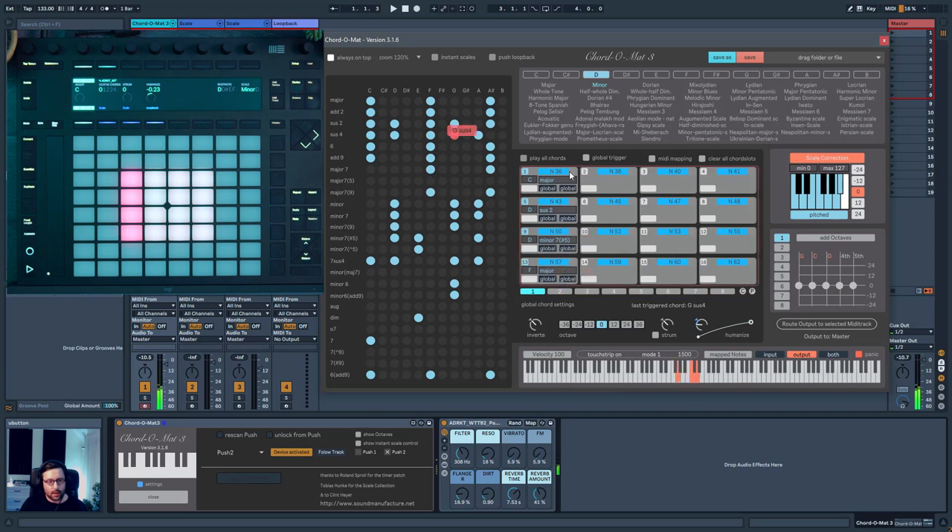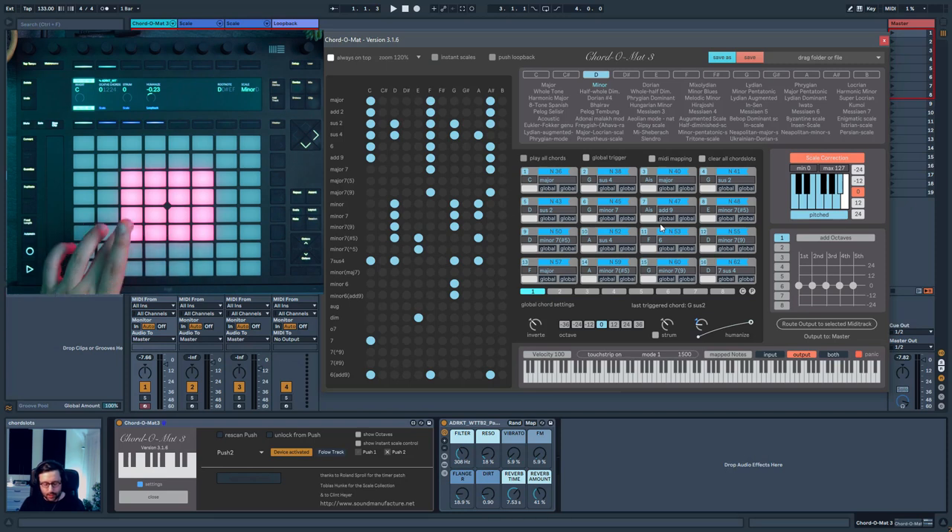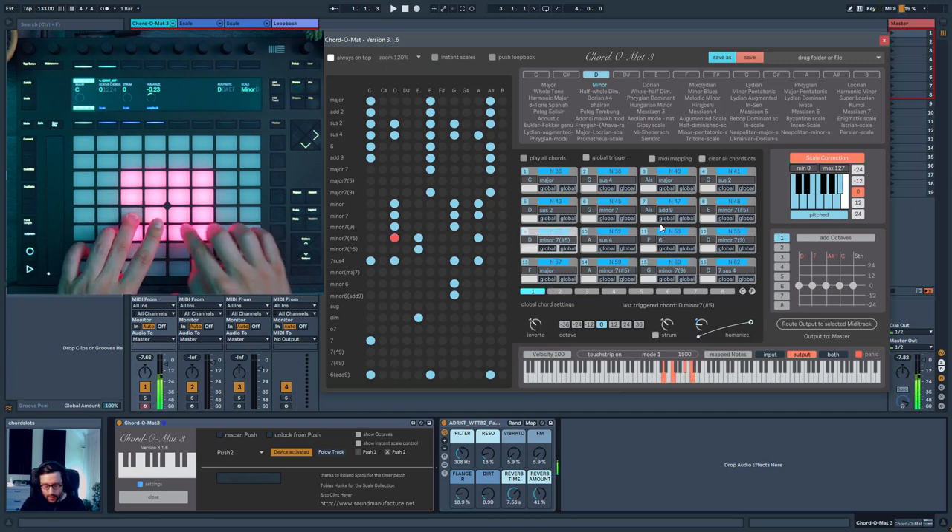You can make a selection — I'll do it randomly to speed up the process. Once you have your selection, you can see on the Push everything becomes pink, and now you can just play from your selection.